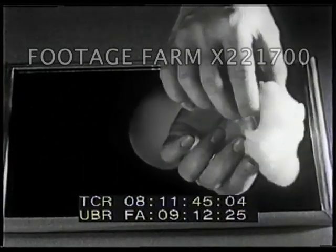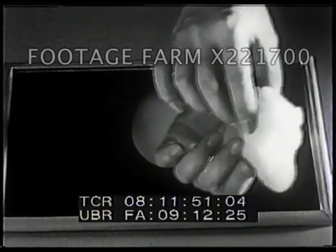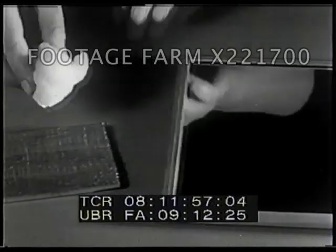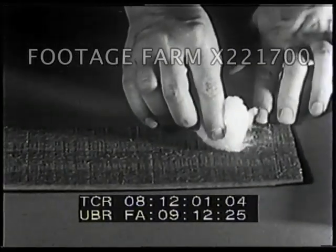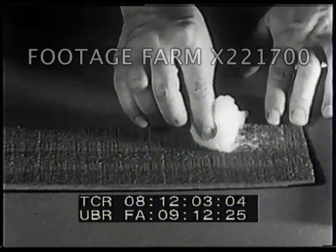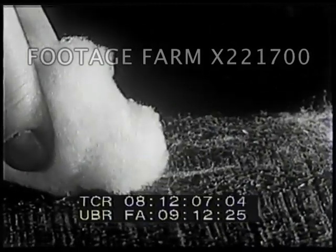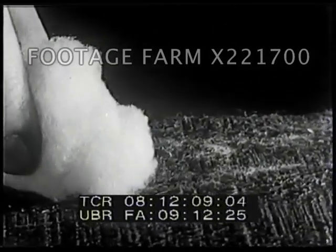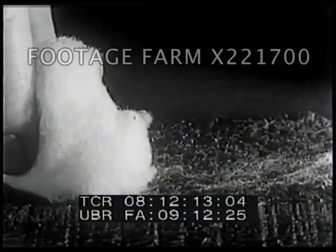Rub a piece of cotton over a mirror. It slides easily on the smooth surface, doesn't it? Now rub it over a rough piece of wood. The splinters and bumps on the wood catch on the cotton and hold it back. It doesn't slide so easily on a rough surface, does it?